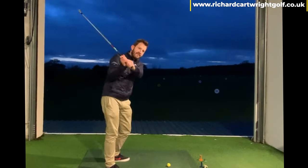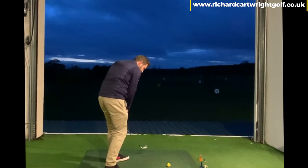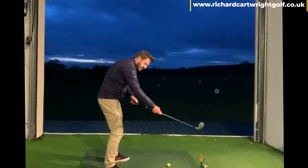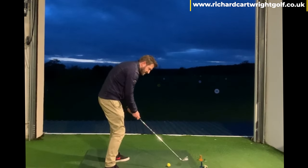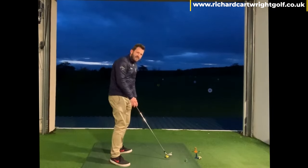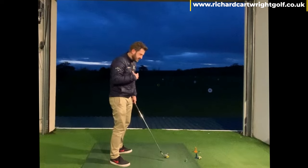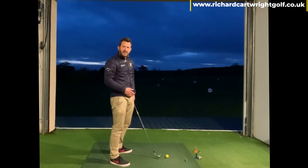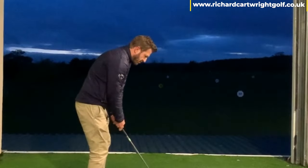For those of you who do what I call 'hit from the top,' the handle goes down and around. The problem is when the handle goes down low and around, it pushes the sweet spot outwards in front of the ball, creating a big risk of shanking the shot — that ball coming way out the heel.